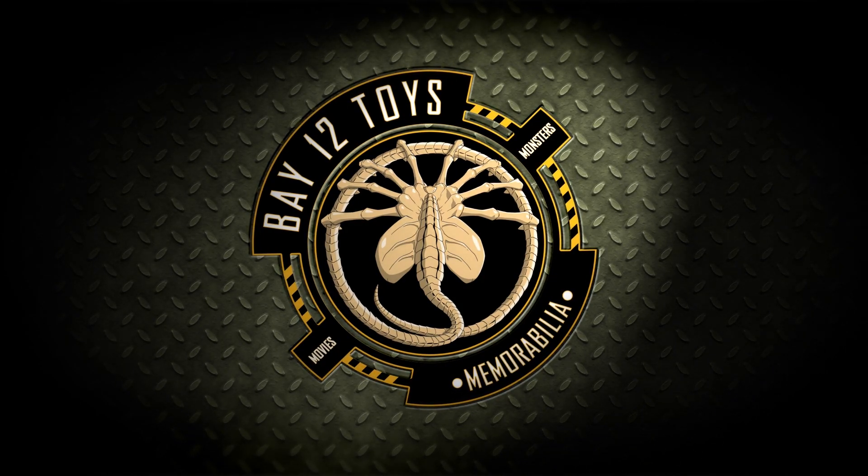Where you want it? Bay 12, please. Hello there Transformers fans, welcome back to another Bay 12 video review, and today we are reviewing the new Transformers Legacy Evolution Nova Prime.